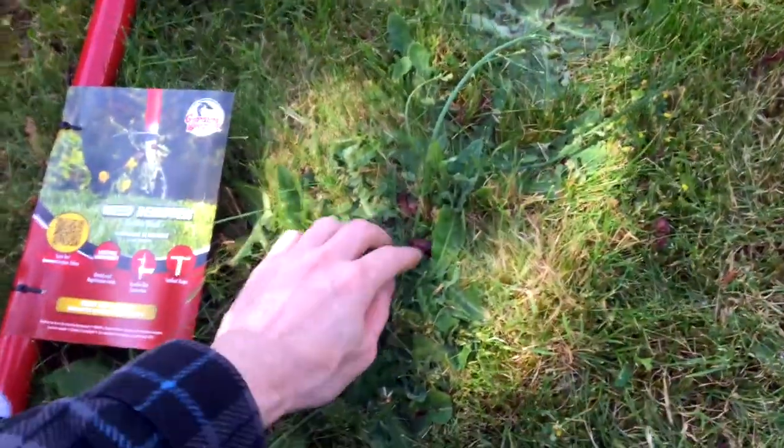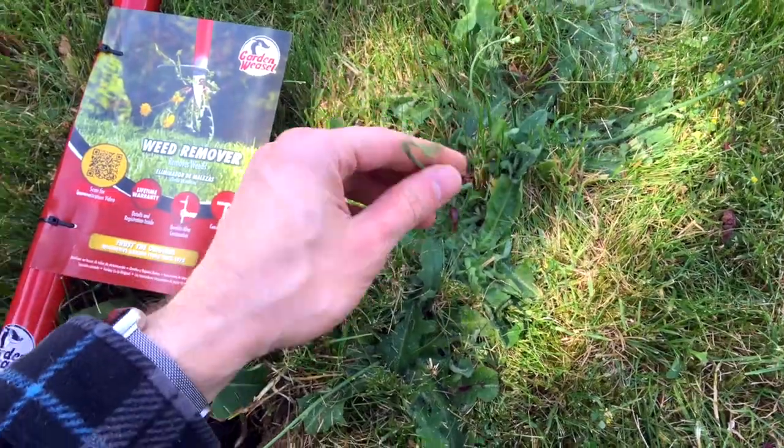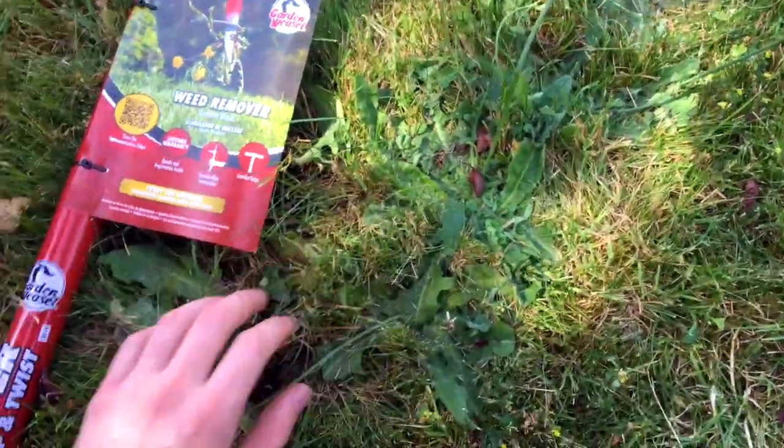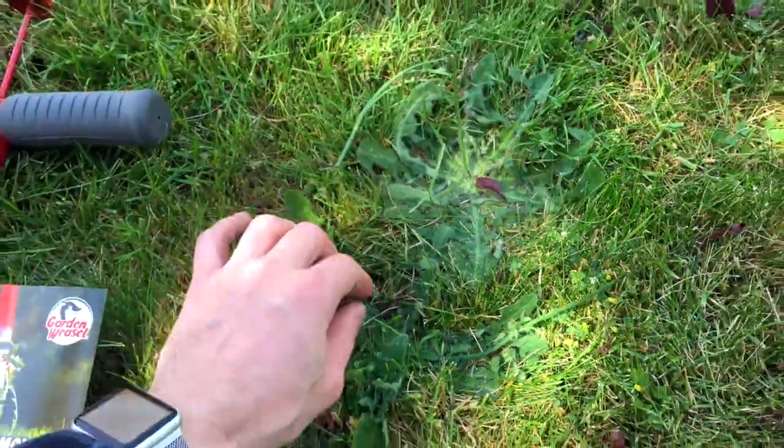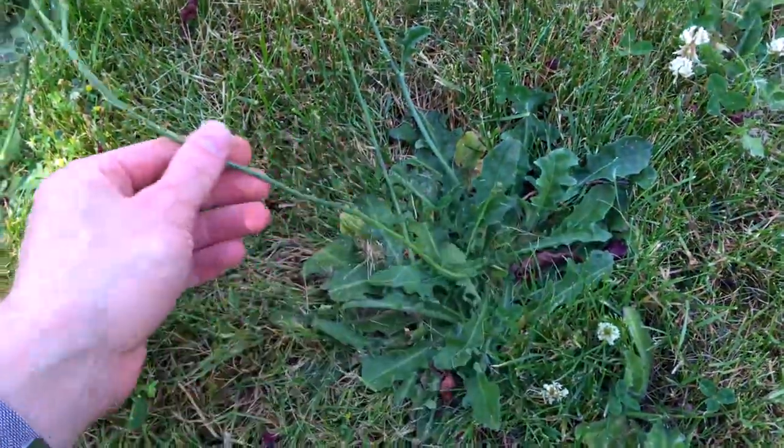These are the weeds we're trying to remove right here. They shoot up these things like this and populate my lawn like this. We're just trying to pull all these out.